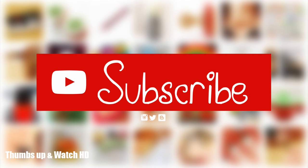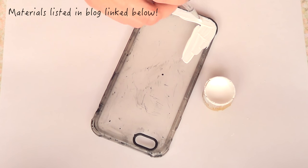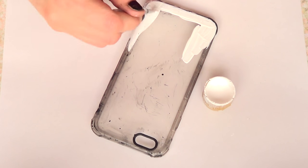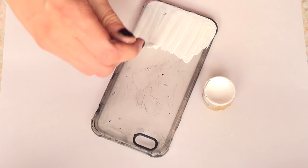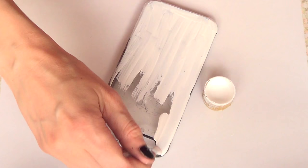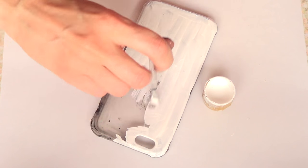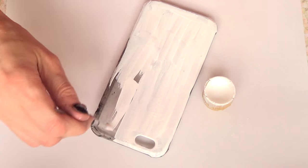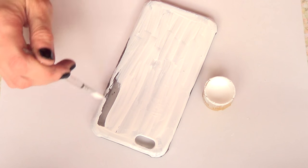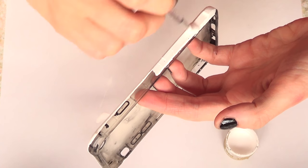Hey guys, it's Rene and welcome to this DIY Christmas phone case. The first thing I'm going to be doing is painting my phone case with white acrylic paint and a brush. The phone case I'm using is not new at all — I tend to paint the same phone case over and over again. I do this every month when I switch my design, so that's why it looks kind of gross, but it doesn't matter because we're going to be painting and covering the whole thing.